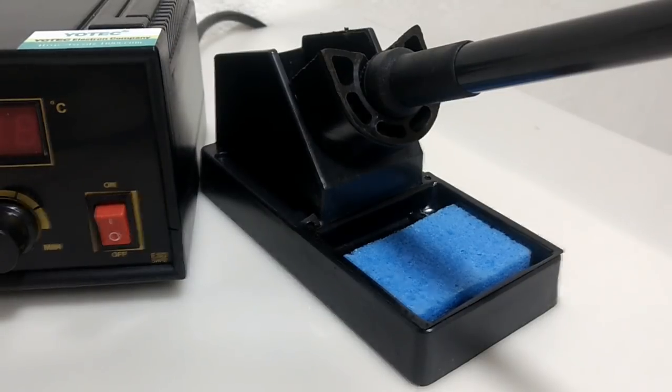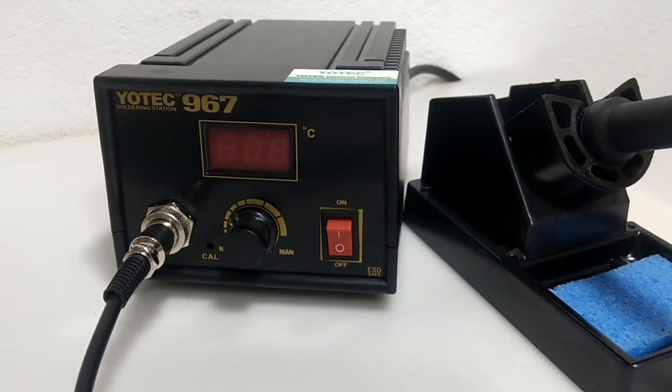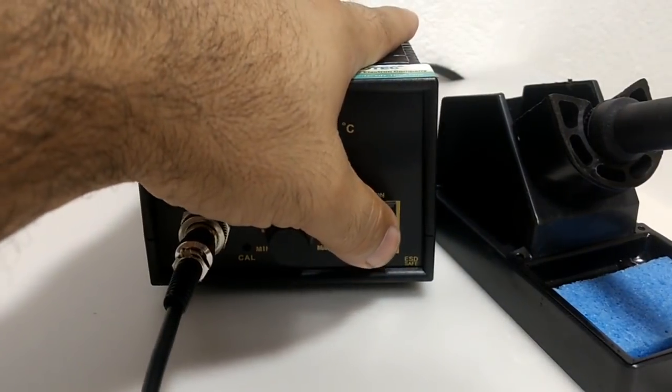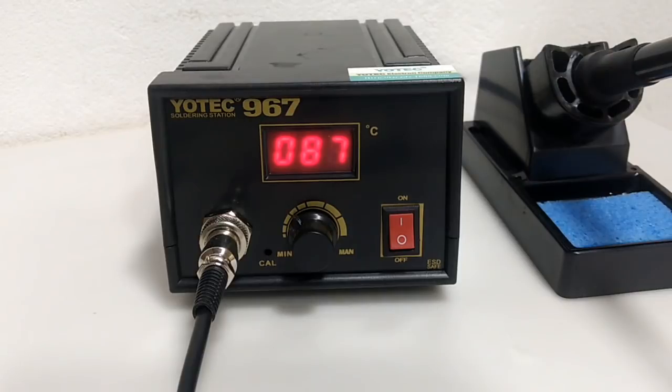Vou ligar aqui a estação de solda. Ela tem um funcionamento bem interessante — ainda estou aprendendo a lidar com ela. Ao ligar, ela faz aquele ritual com os números aparecendo no display. Essa é a temperatura que o ferro está atingindo nesse momento. Dá para ouvir um barulhinho, como se estivesse ligando e desligando o circuito para manter a temperatura do ferro de solda ajustável.